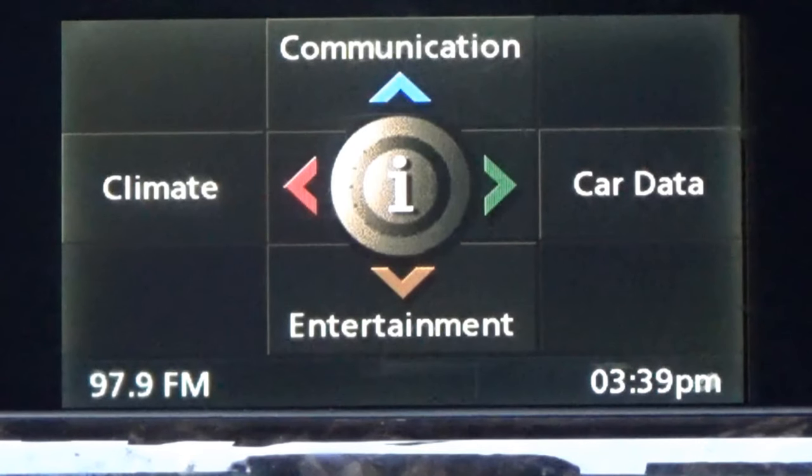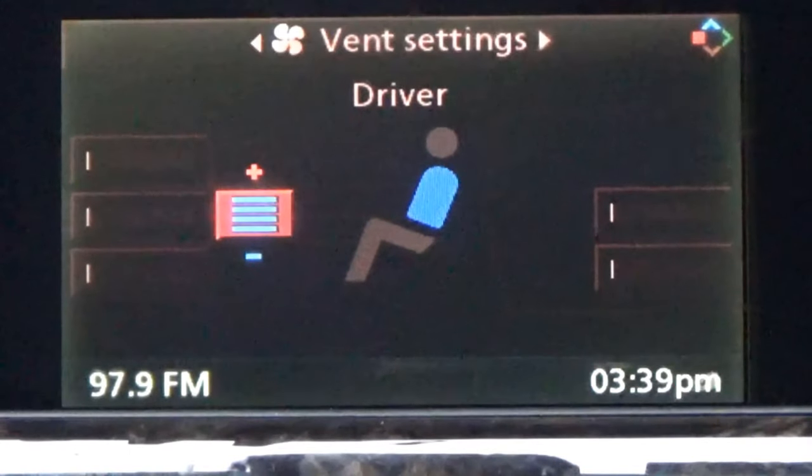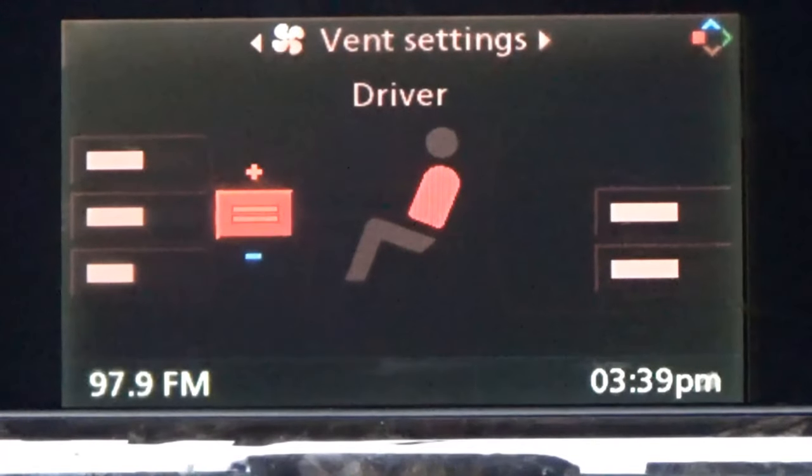We're going to go to the left. Like I said, I showed you the mouse — that rolling ball. You just click it one time to the left and it's going to go to your climate. There you have your vent settings. You can go down and control your temperature. You can bring it to warm; if you're in the winter, bring it to hot. If you're in the summer, just bring it to cool, and it'll help you control your temperature better.